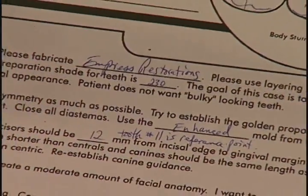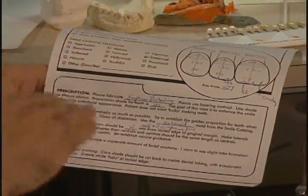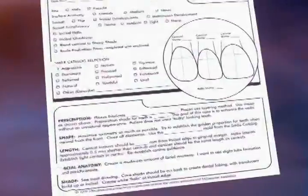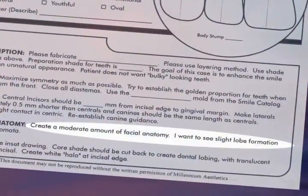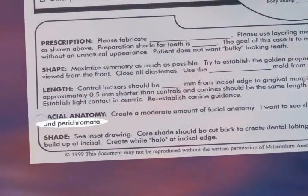The most important piece of information you can give your lab technician is the ultimate length of your central incisors — from there is where he develops the smile line. So we've asked for 12 millimeter central incisors, predetermined from our diagnosis. We asked for establishing canine guidance, creating a moderate amount of facial anatomy, having slight lobe formation, some perichromata in the porcelain surface texturing, and finally, asking to create an incisal halo. That covers everything we need to send to the laboratory as far as the lab sheet is concerned.